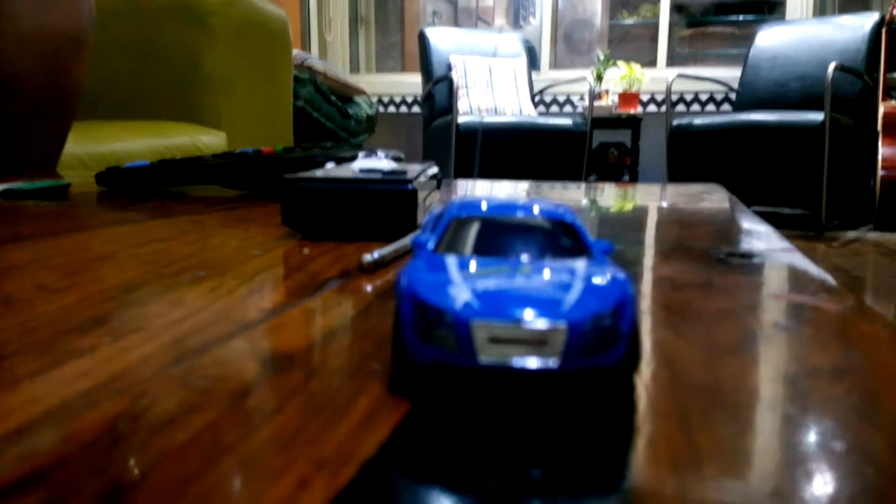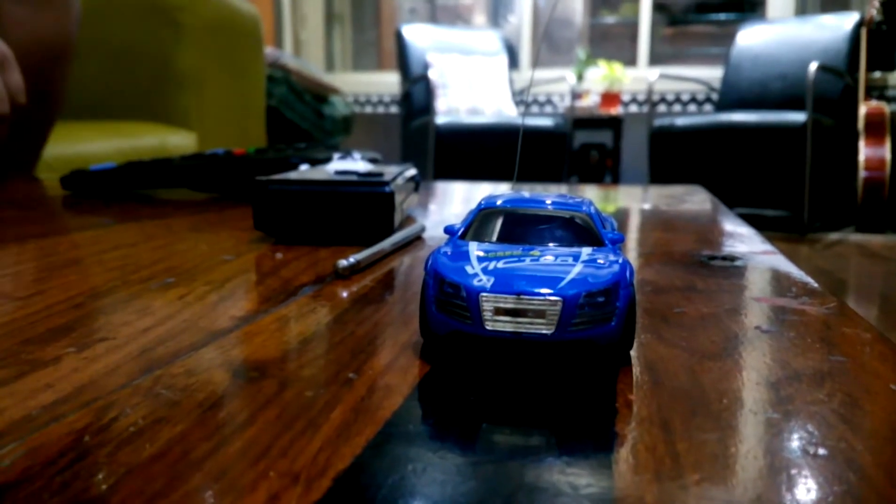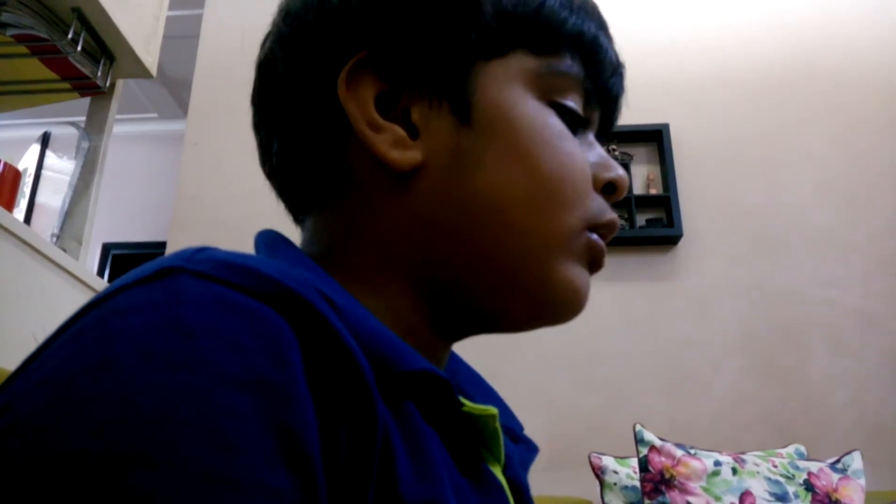Now we are going to switch on the car. It seems the car doesn't have battery yet, so we are going to charge it. We will open the charging port. You can see the green light — that means the car is charging. It looks like a James Bond car! It is going to take 5 minutes to charge.